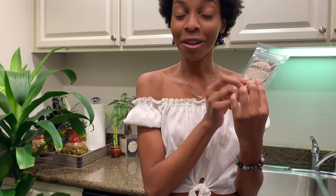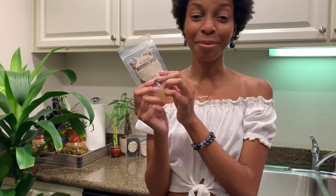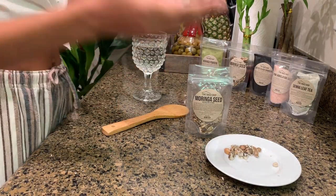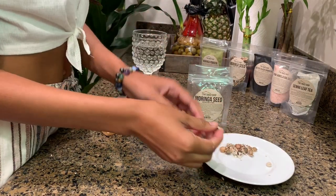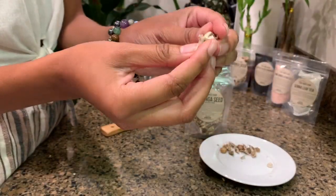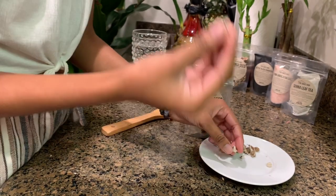Let me show you a quick clip about how I use this and implement it into my daily life. Moringa seeds originally look like this — they come from the pod, and you're not going to just throw this in your mouth.